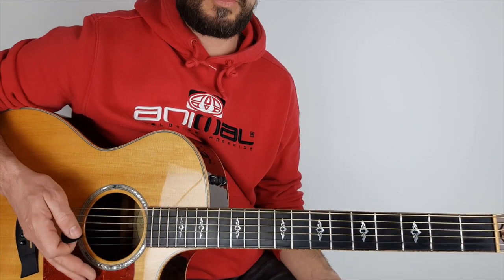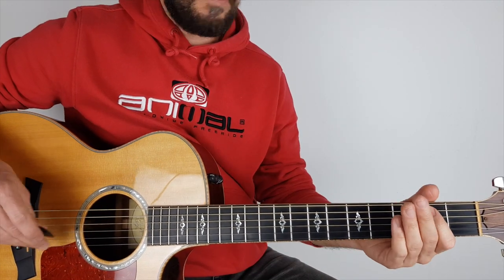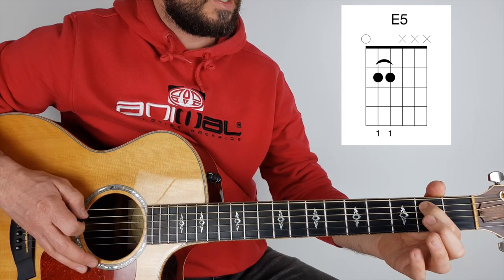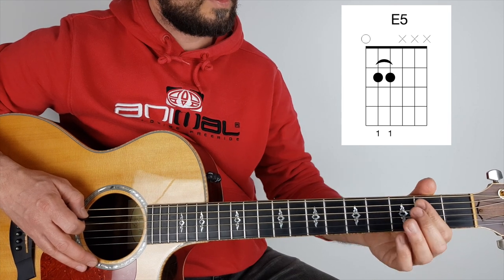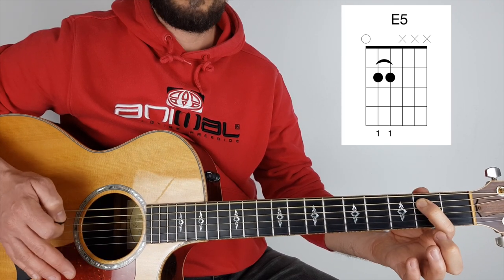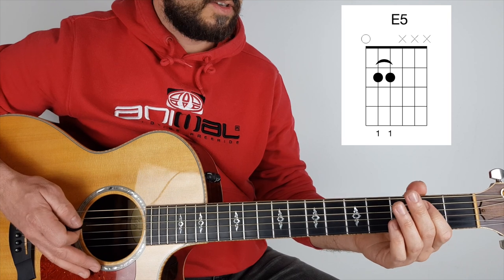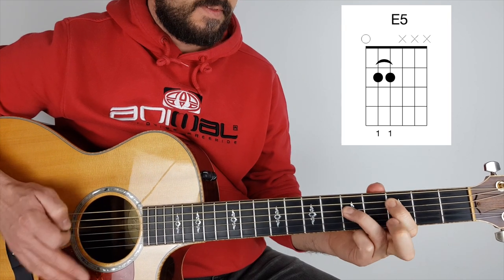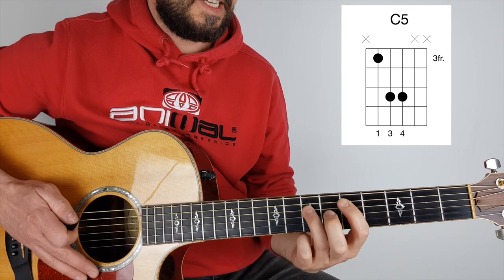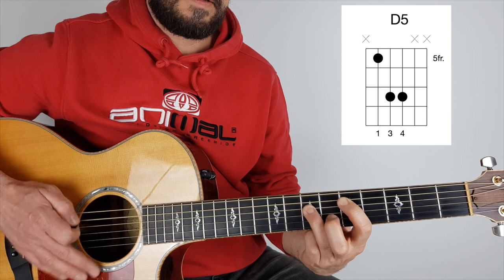I'm playing all that in power chords, just to give it that heaviness, because it gets kind of cool and heavy at the end. I'm doing E minor power chord — or E power chord — that's just open E, second fret on the A string, second fret on the D string, playing it as a three-string chord. You can also play it as a two-string chord, just the bottom E and A. Then C power chord — third fret on the A string. Then D power chord — first finger, fifth fret on the A string.